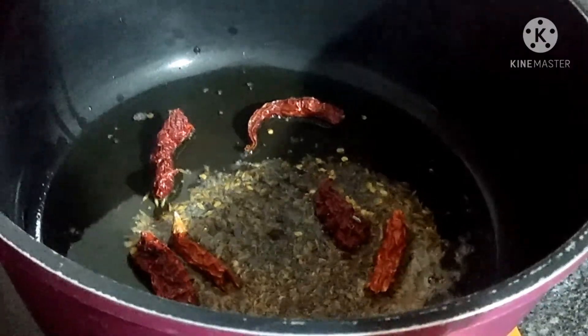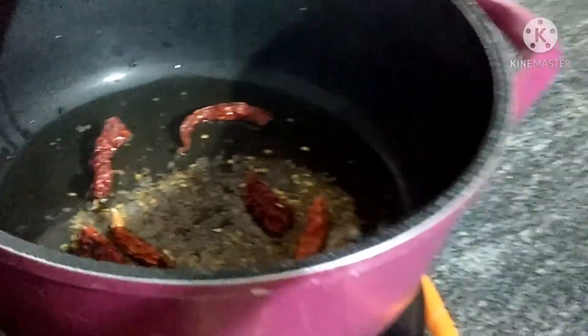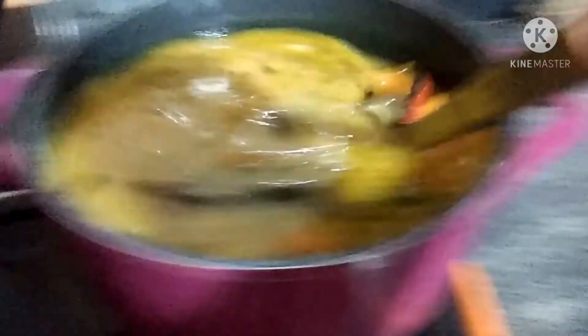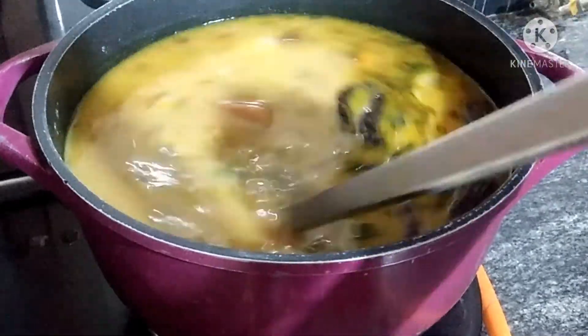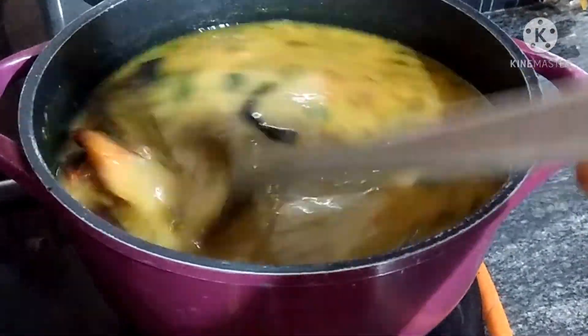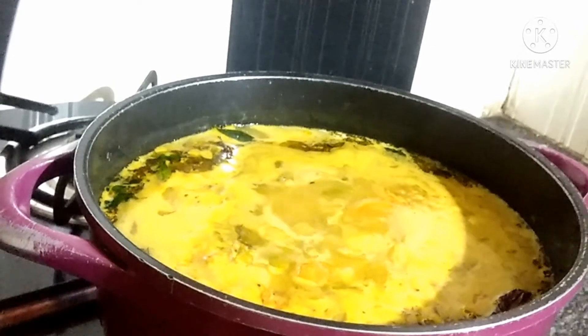I am going to make the sambar. I will put a pan and then put a little oil. I will do the same thing for the dough — I will put a layer of base. I will put the dough in over the next few days. The taste is the same.